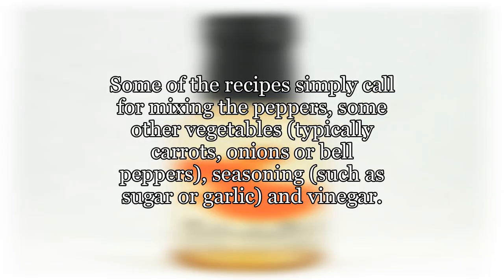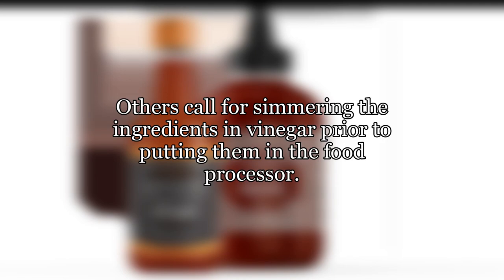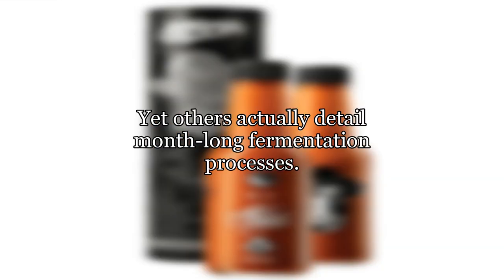Some of the recipes simply call for mixing the peppers, some other vegetables — typically carrots, onions, or bell peppers — seasoning such as sugar or garlic, and vinegar. The mixture is then blended in a food processor and is ready to eat with no cooking. Others call for simmering the ingredients in vinegar prior to putting them in the food processor. Yet others actually detail month-long fermentation processes.